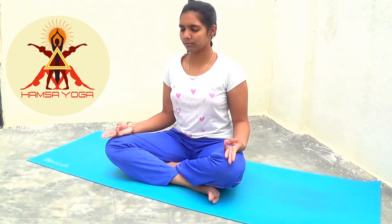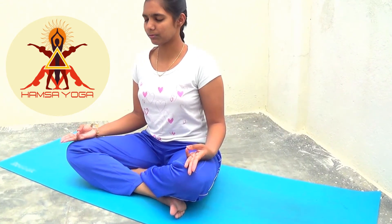Practice this mudra for at least 15 to 20 minutes for benefits. If it's hard to practice continuously, then try to do it twice or thrice in a day.